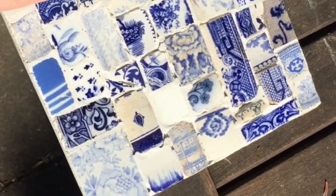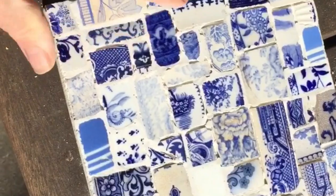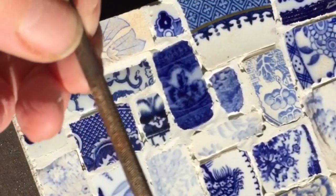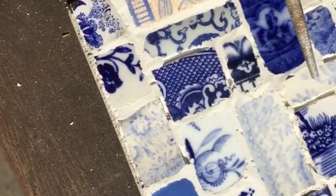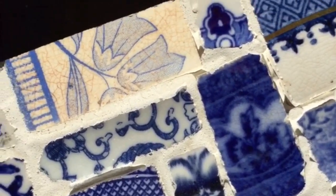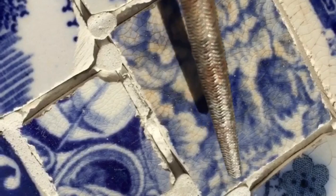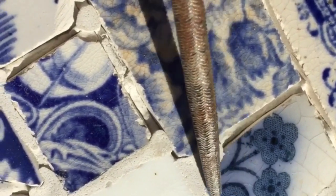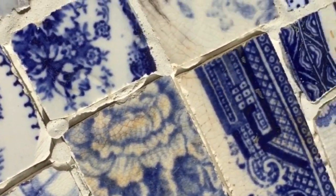Now the tile is set and I've tidied the edges up - it's pretty uniformly thick all the way around and nice and solid. The next job is to use this very tiny little round file to tidy up the grout lines, because as you can see some bits have overlapped and bled in and it's a little bit ugly. That needs tidying up and then the whole thing needs regrouting so it's all uniform.